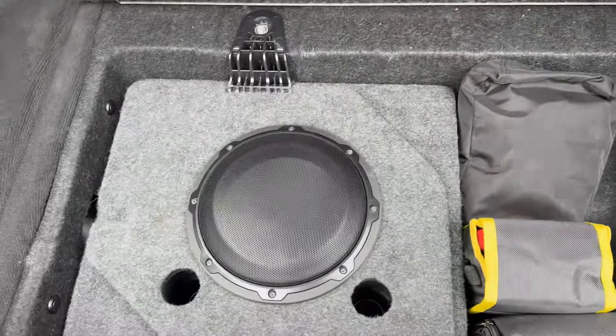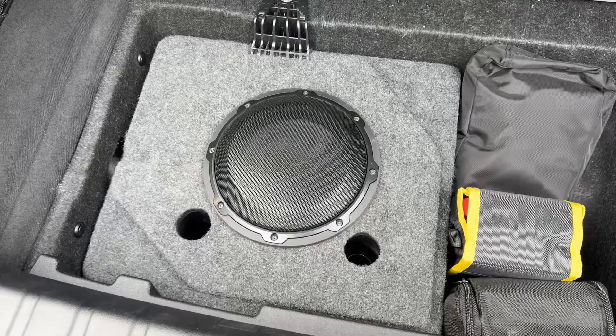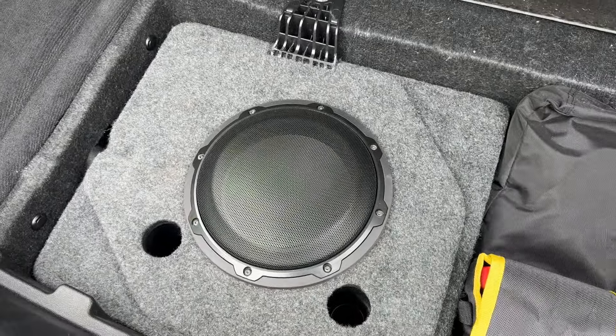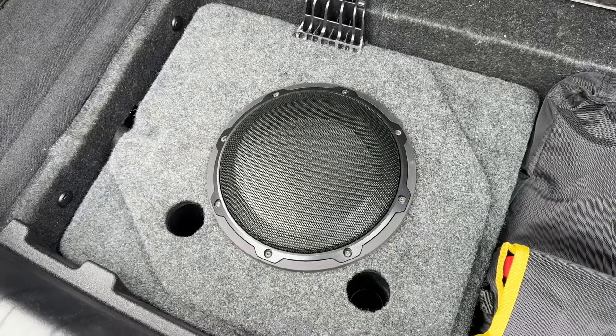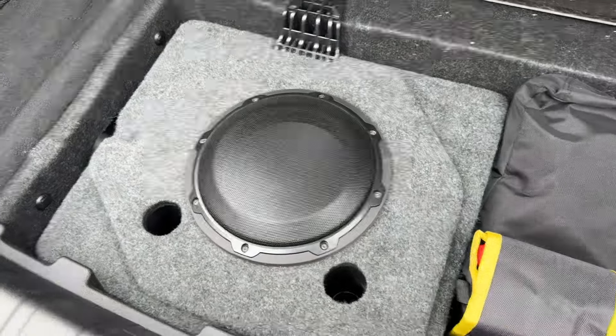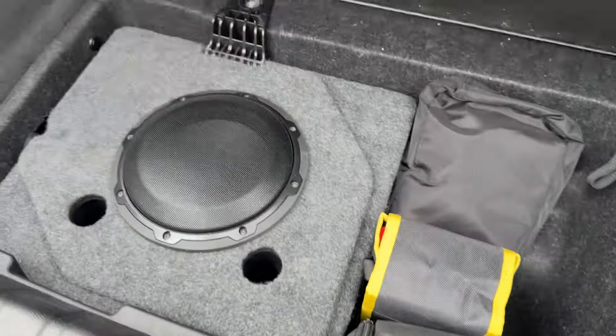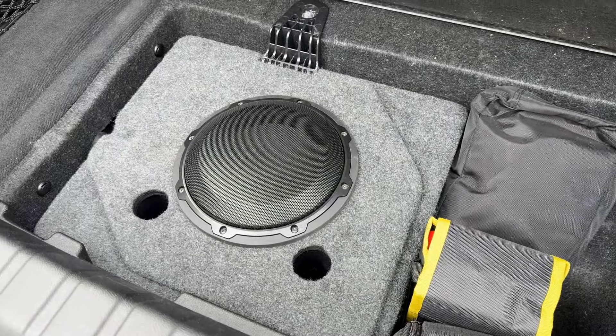Pop it back in there. What we've done is taken the enclosure, removed it, reinforced it, built a baffle on the front of it, and we've got a JL Audio 8W3 in there — and that performs incredibly well. Those aren't reflex ports, by the way; those are just where the screw fittings are. It's a sealed enclosure with the right box volume.